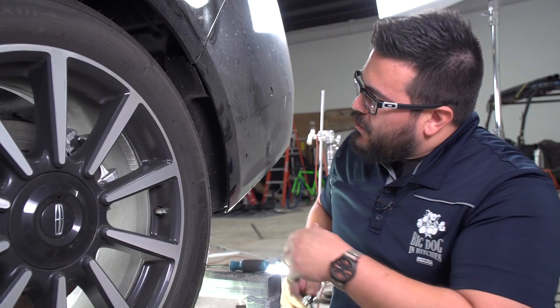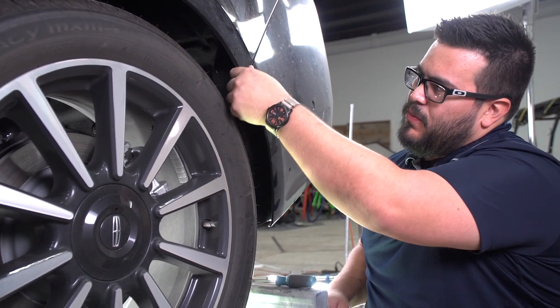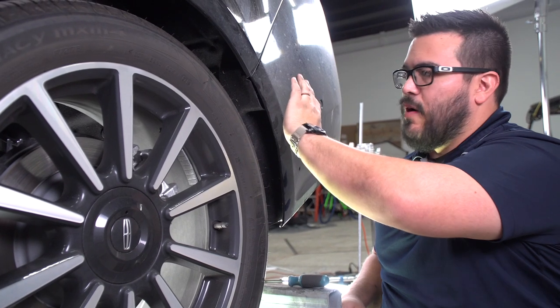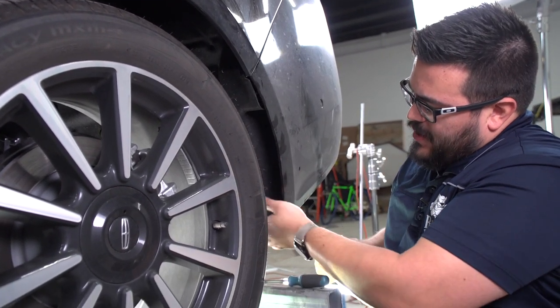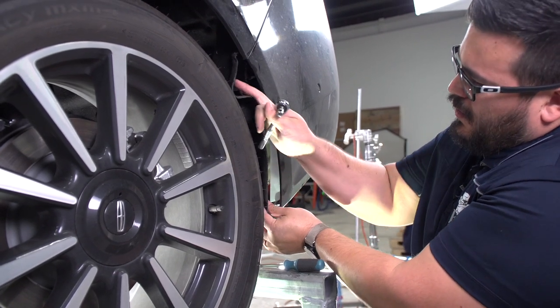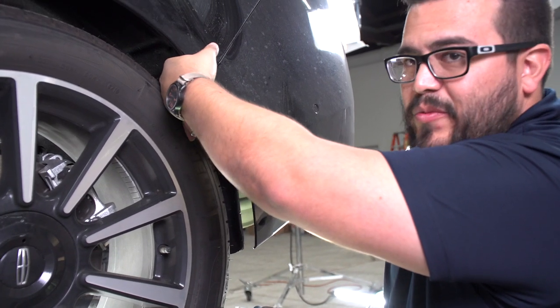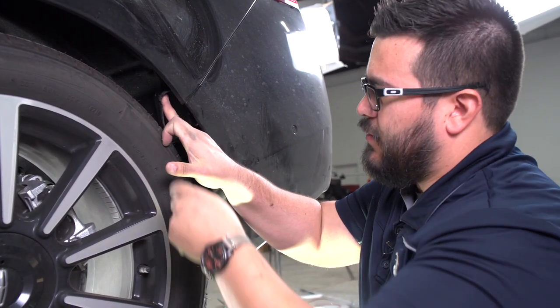Now that we've got the push pins out, we need to remove a screw. It's kind of hidden though, so what you'll need to do is find this seam right here where the rear bumper fascia meets up with the quarter panel, and pull back the fender liner. Just to the top, there's a 7mm headed screw, and we're going to use a socket to take that off.